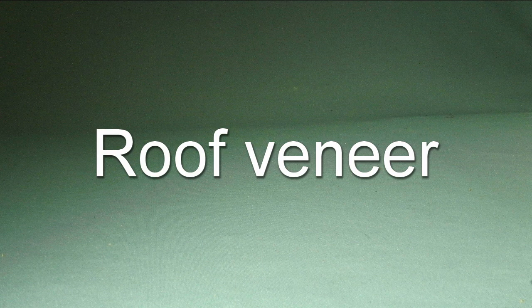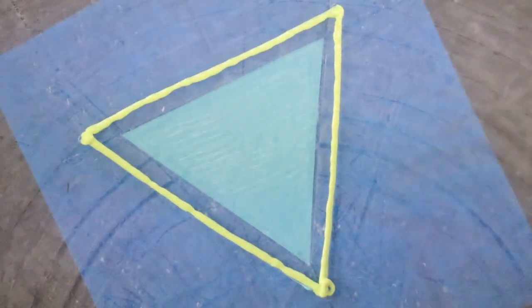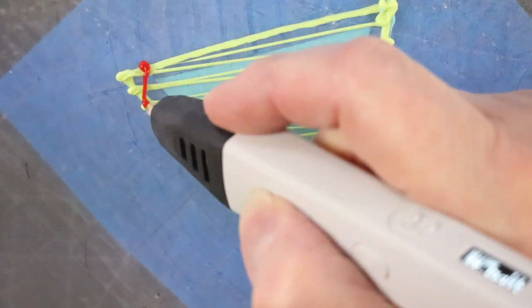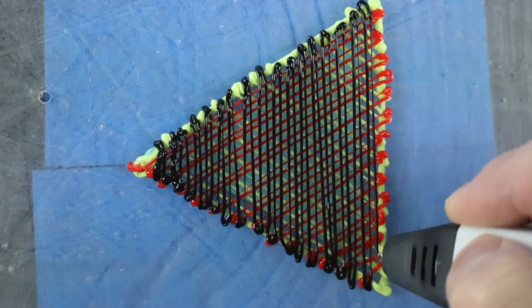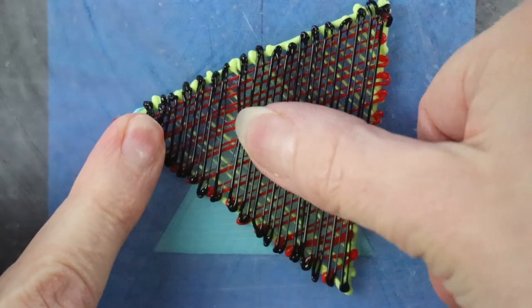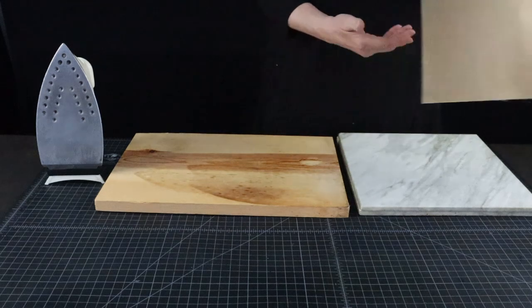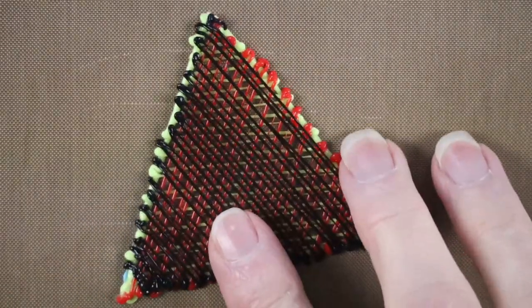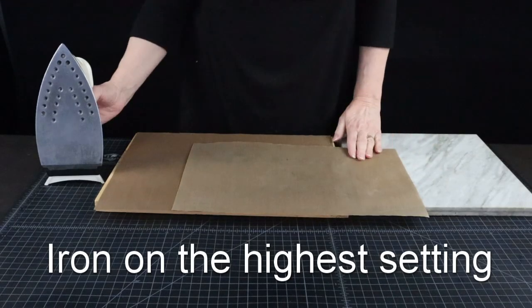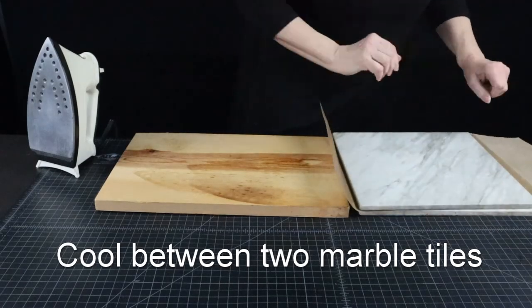Here is another way to make multi-colored veneers. This time I will use three colors and a different way of fusing. I am making it slightly bigger than I need because the edges will get trimmed off. Now we have to get it all to stick together. Alternatively, you can use an iron instead of the griddle to fuse the layers. You will still need the two teflon sheets so it doesn't stick to the iron. Cool it the same way for the same reasons, and here you go.